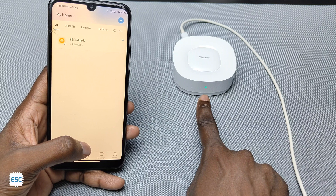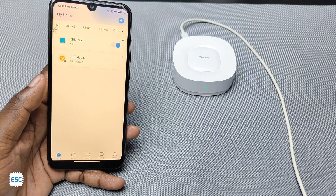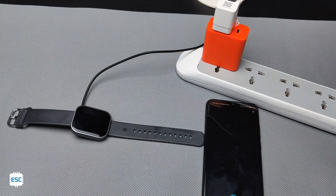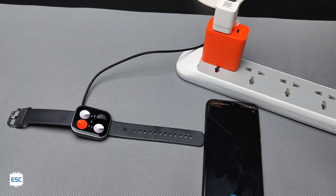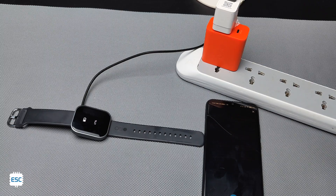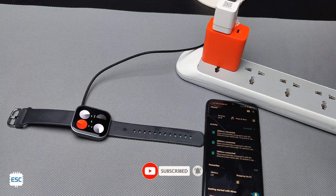Now we can connect other Zigbee devices and Matter devices to the bridge and control them. For example: Alexa, turn on ISCP micro. Okay. Alexa, turn off ISCP micro. Okay. So that's all about the Sonoff Zigbee Bridge Ultra — you can find the link of the product in the video description.